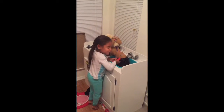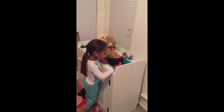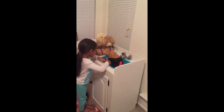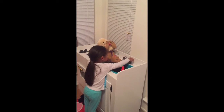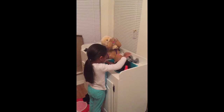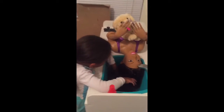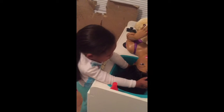What are you doing? I'm shampooing my baby girl's hair. Oh! Turn the water on! Oh yeah! You're a good little hairdresser. Thank you.